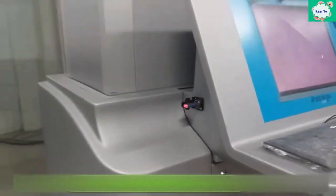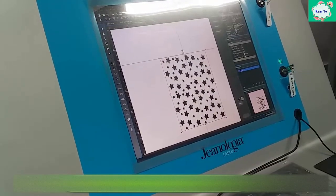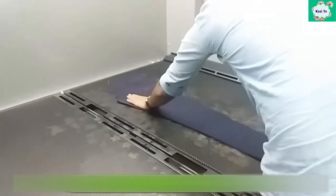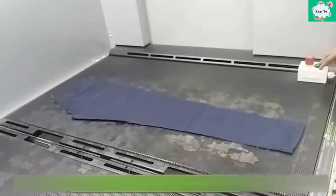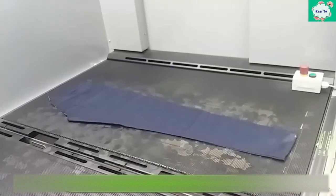Then the design is input into the laser machine. After setting the parameters of the laser machine, the garment is placed on the honeycomb ring. Finally, the laser light is imposed on the denim.